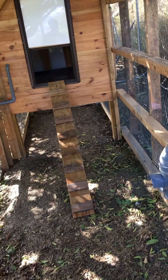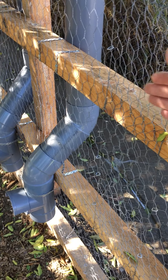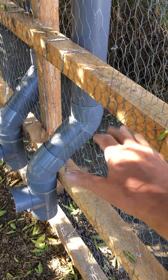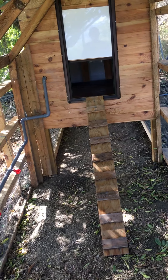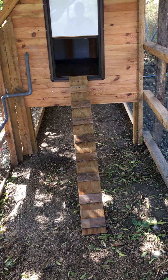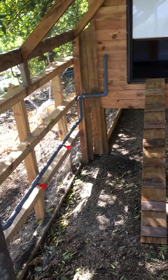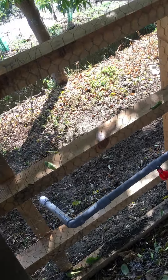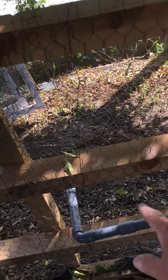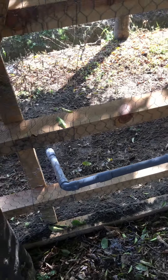What I've done differently — I've made it so the mesh is on the inside, so the chickens can't actually poop on these side rails. The wire mesh is all stapled on and where it's joined I've used these hog ties, so it's very, very strong.